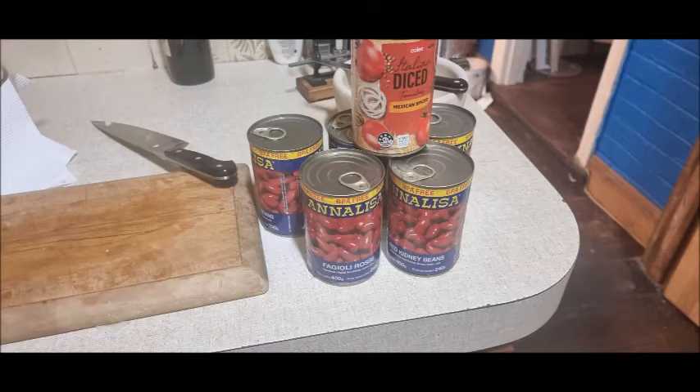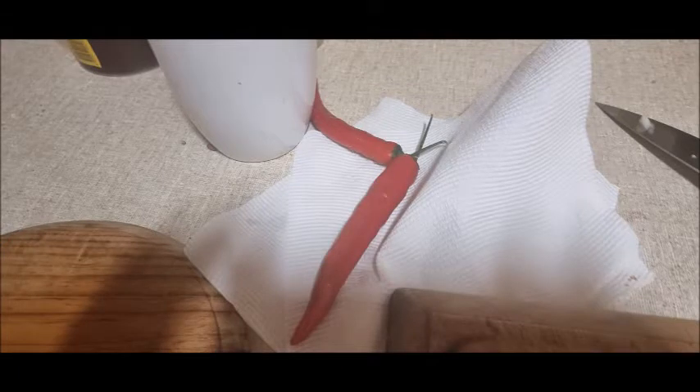Get the beans and the tomato ready — I just use canned stuff, it works pretty well. I always like to add a little bit of chilli flake, but also some nice fresh chillies as well.